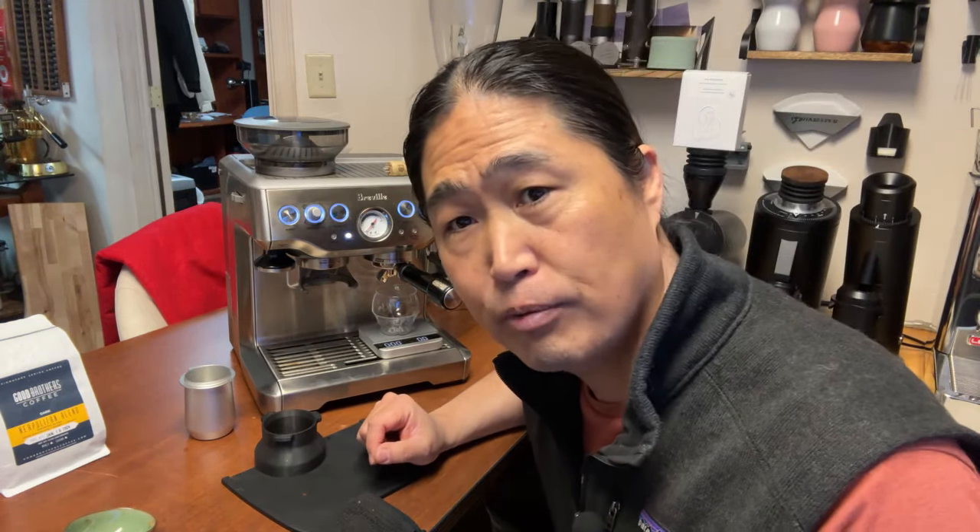Cheers, guys. This is a Neapolitan blend. Dark chocolate, creamy. It's great for black coffee — fantastic. You know what, let's make a cortado with this. Why not?